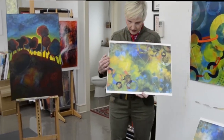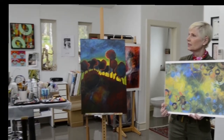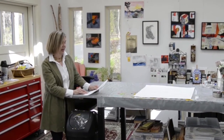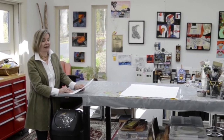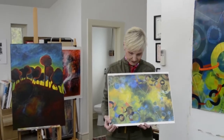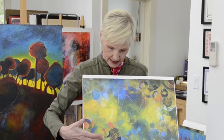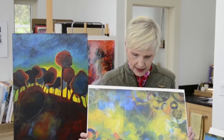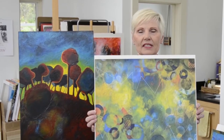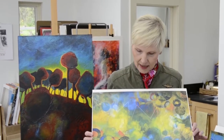And the second part of that question: how do you deal with that feeling? Great question. So what happened with this painting? This is what it looked like. I knew it wasn't finished — there was something about this painting that was not working for me.